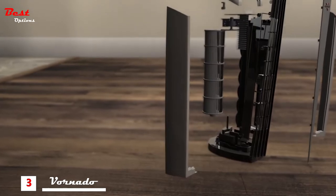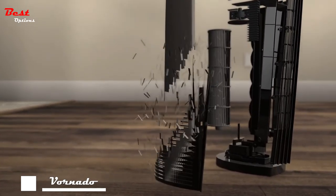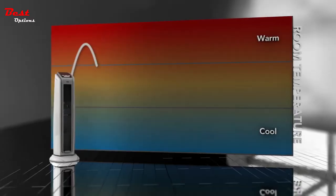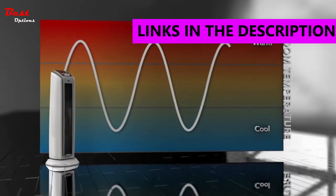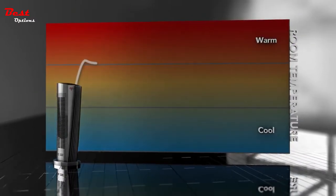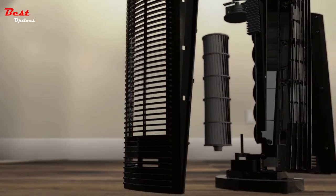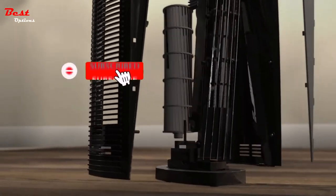We felt how hot the surface of most heaters could become, so we designed an exterior that stays cool to the touch. Instead of simply turning on and off to maintain room temperature, Vornado offers a smarter option called Auto Climate Control, which intelligently adjusts heat and air output for consistent room comfort.